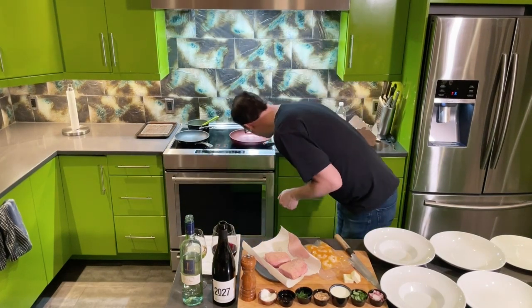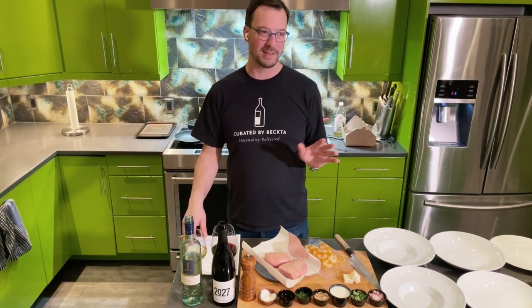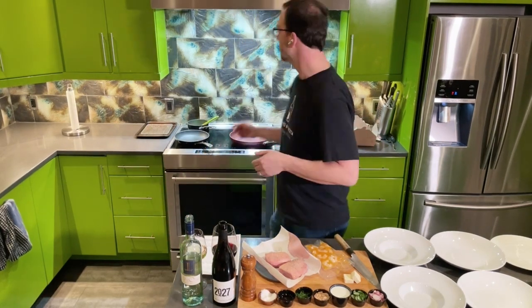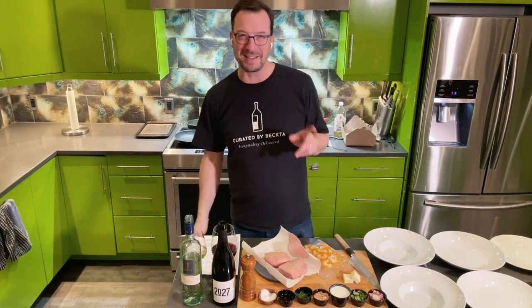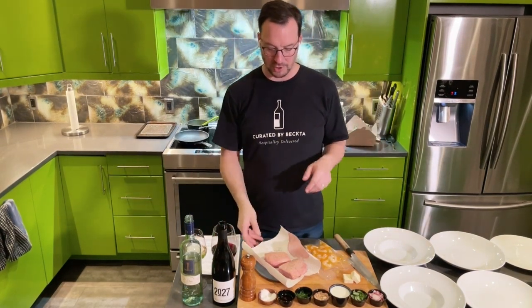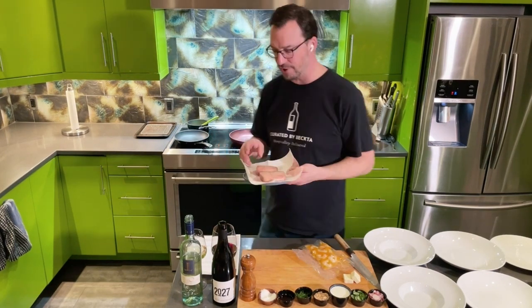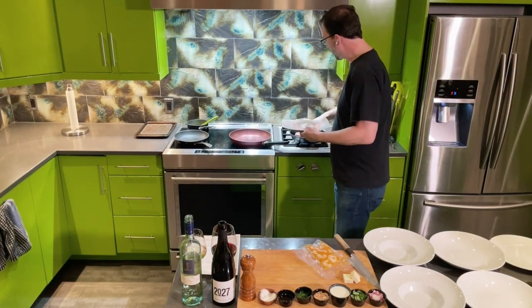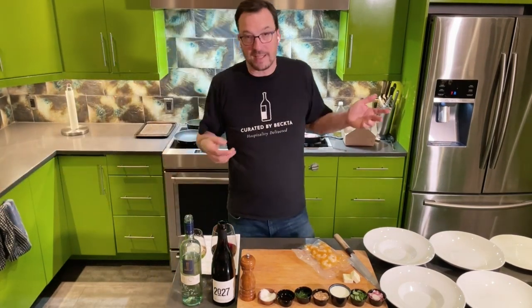We want to get our pan to medium high. I use a cast iron pan. Please, if you don't have one, go out and buy one. It is inexpensive and the greatest thing to have in your kitchen — it's great for searing things. I'm going to turn on the hood fan to make sure we don't set off the smoke alarm, which I did on the last Big Night In kit. The skin side — the one with all the crosshatch — you want to put down. No oil required because we're going to render out all the fat.